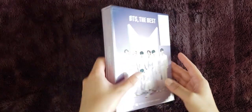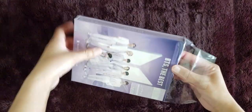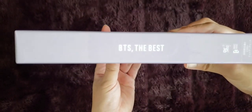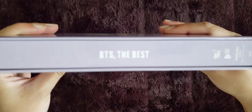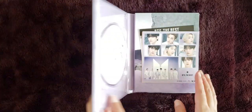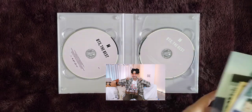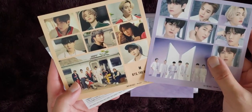Let's do the photo book version first. Here it is — it's very glossy and very squeaky. I don't want to touch it too much because it's making squeaky noises. This is pretty standard packaging for BTS Japanese albums. It just comes with the CDs. This is the photo book version, so here's the photo book, and two sets of stickers for both concepts.